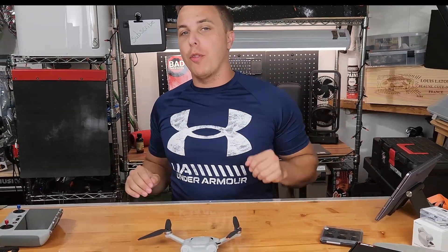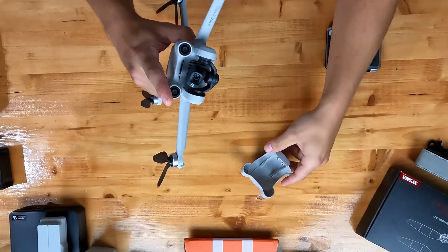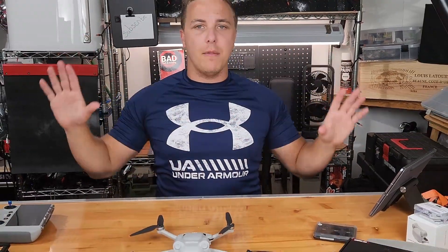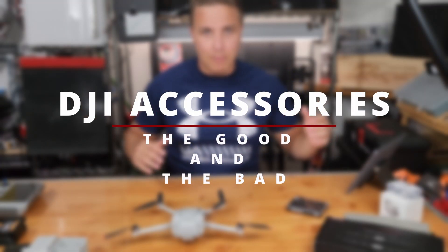Hello and welcome. I am Brandon with Bad Tech in Gaming. Today we have the DJI Mini 3 Pro and the accessories that go with it. Since I've had it, I've experimented with a ton of different accessories. Here's what you need to know to buy — and really not to buy.